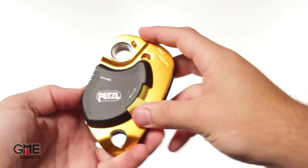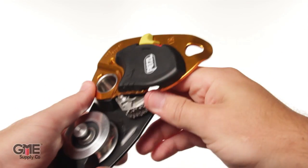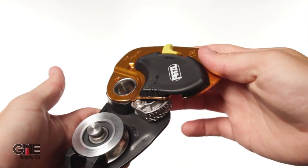Hey, I'm Alex with GME Supply and this is the Petzl P51 Pro Traction Pulley. Thanks to the large 38mm sheave and the sealed ball bearings, this pulley is 95% efficient.